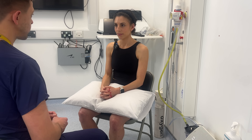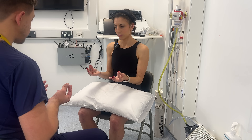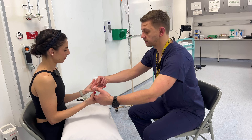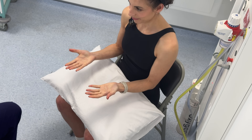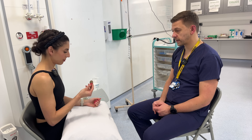So now I'd like to do some functional testing. Firstly, I want to assess the pinch grip — so with each finger, touch your thumb: index, middle, ring and little. Now I'd like to assess power grip — would you be able to squeeze my fingers as hard as you can? And now as a test for fine motor control, would you be able to pick the coin up with both hands? Perfect, thank you.